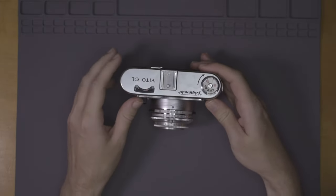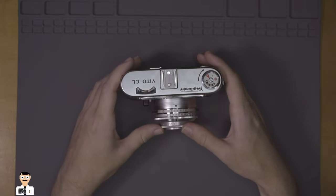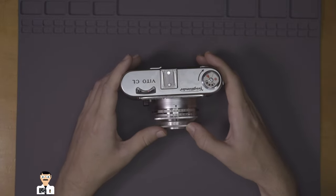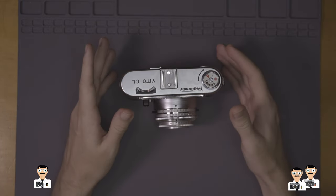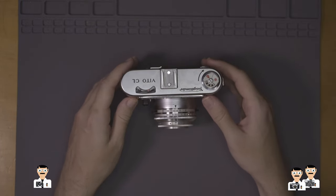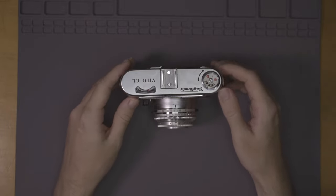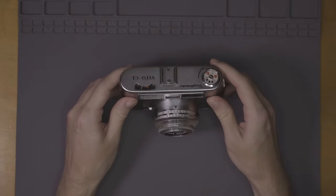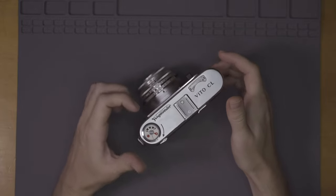I have to admit, if I was a dad in the 1960s with one of these, I would feel like the coolest guy ever on the beach. Until someone rocked up with something like a Konica 3 or a Minolta 5 series, or even worse, one of those fancy SLRs like an Exakta. That's okay, because it still looks great and it actually performs pretty well too.